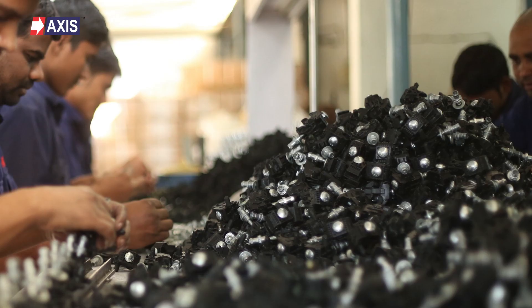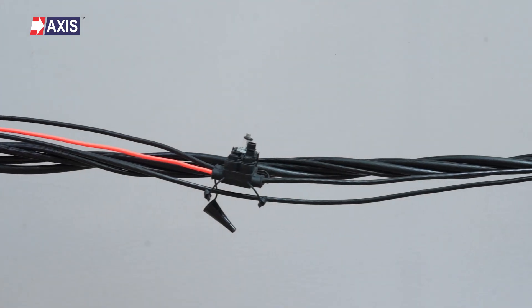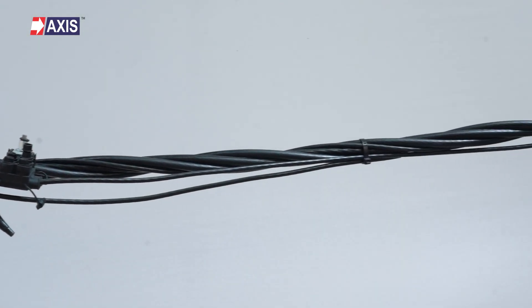At Axis Electricals, we manufacture more than 50,000 IPCs daily. You will find our AB cable accessories in various rural electrification projects across India,